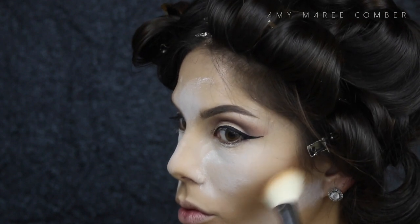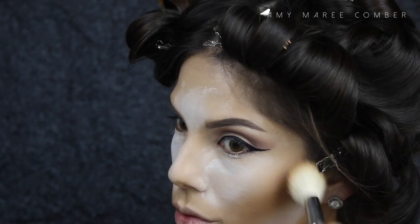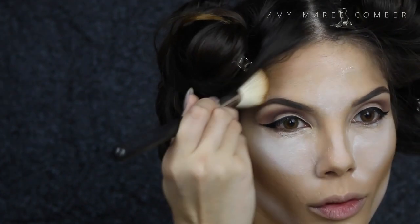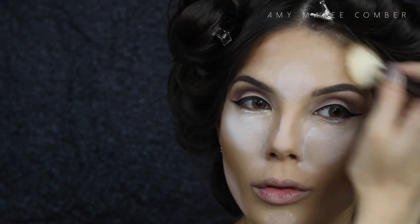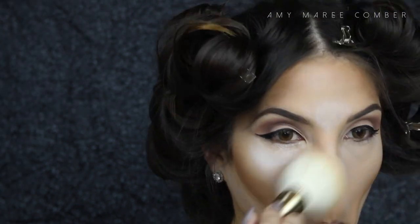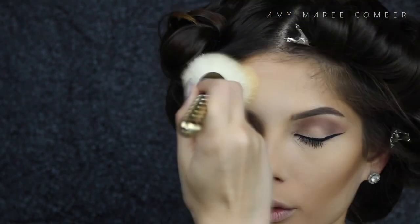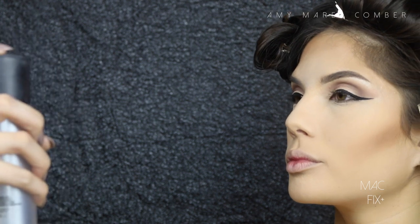To contour I'm using the Artists Palette and the color Kontour, just fluffing my angled brush along the contour line and upwards. I then add a bit of the contour powder to the sides of my forehead. I know right now I look crazy, but I promise this will contribute to looking flawless once I'm done.